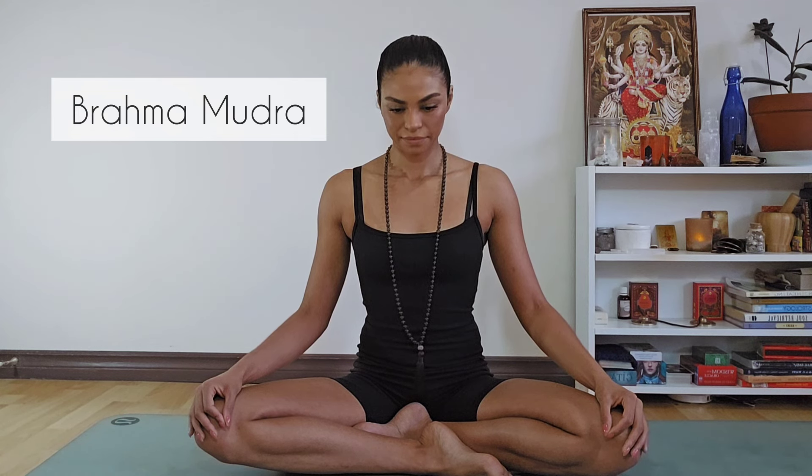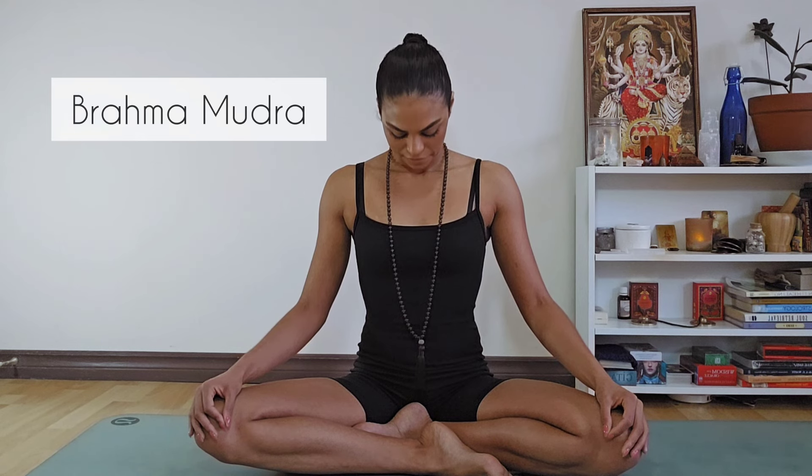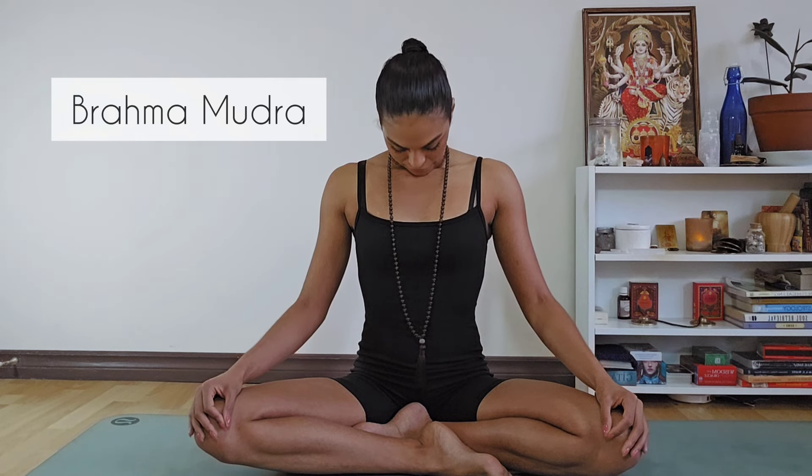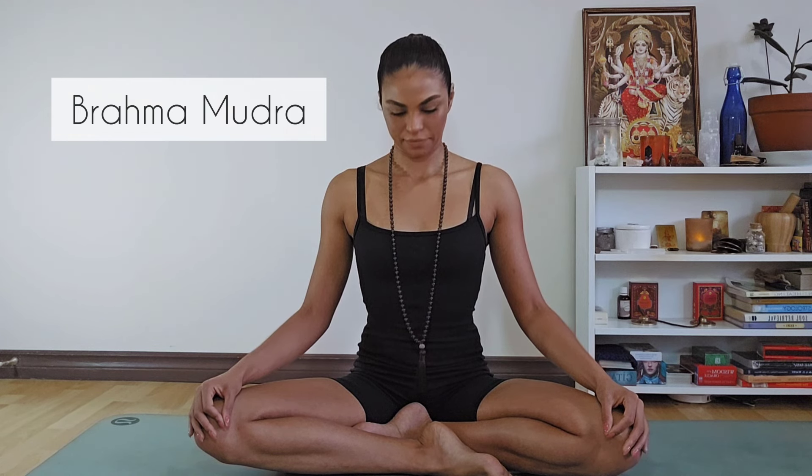Inhale, look down: two, three, four, five, six, seven, eight. Exhale, look center: two, three, four, five, six, seven, eight. Slowing down the mind, improving concentration and focus.